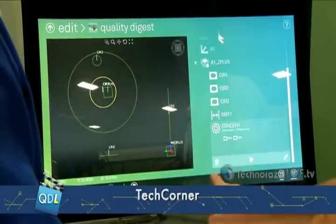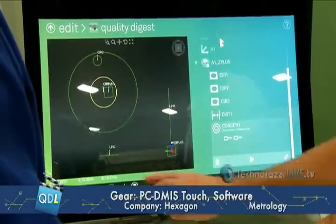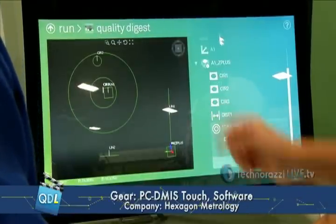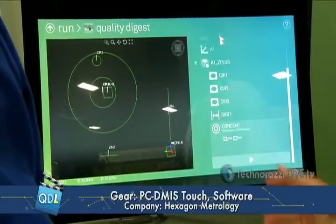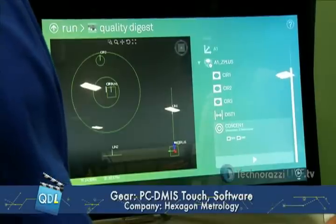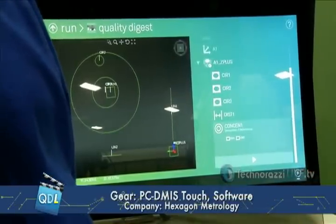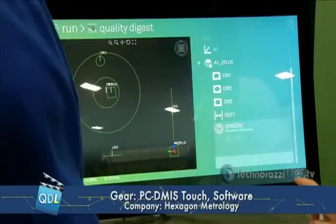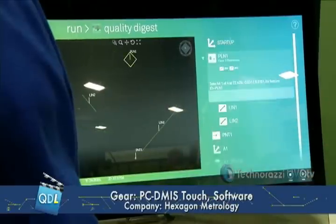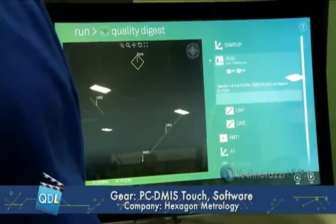Save my program. I've got my report — this is what I will end up with. And then I can go into my run screen. So now I have a full program that's been completely written, it's ready to inspect the part. Bring in my operator and say, okay, I need you to run this part. Do you want to run from the top? I want to run the whole thing, including the alignment. It prompts me to go right through it, starts off with the plane.